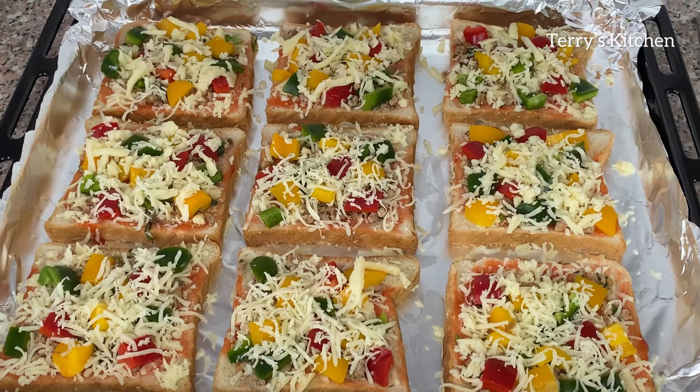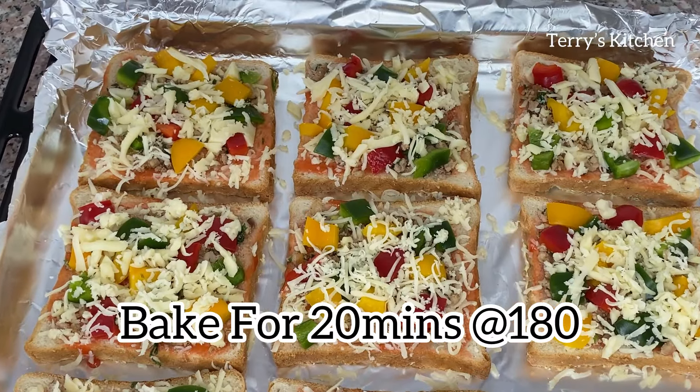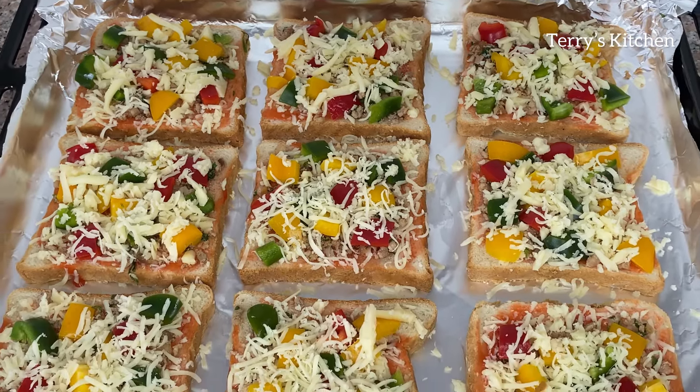When that is done, we are going to bake our pizza bread in a preheated oven for 20 minutes or until the cheese is well melted.